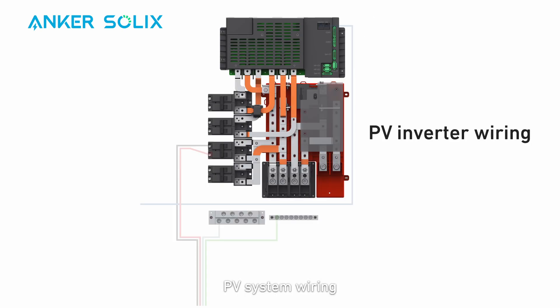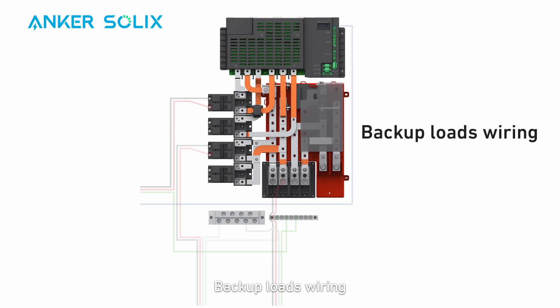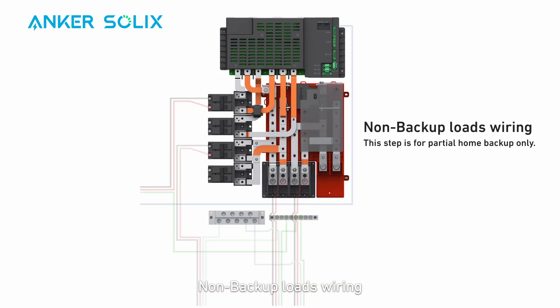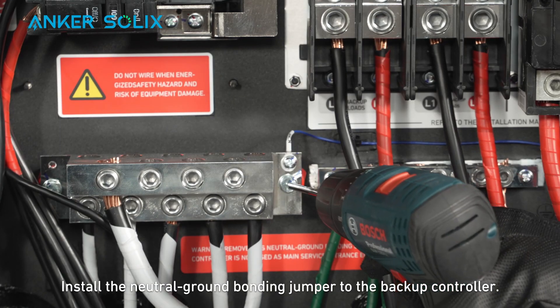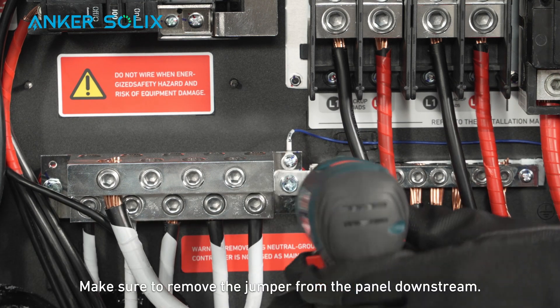Connect the PV wiring, backup loads wiring, and non-backup loads wiring. If the backup controller is your main service entrance, follow these steps: install the neutral-ground bonding jumper to the backup controller, and make sure to remove the jumper from the panel downstream.